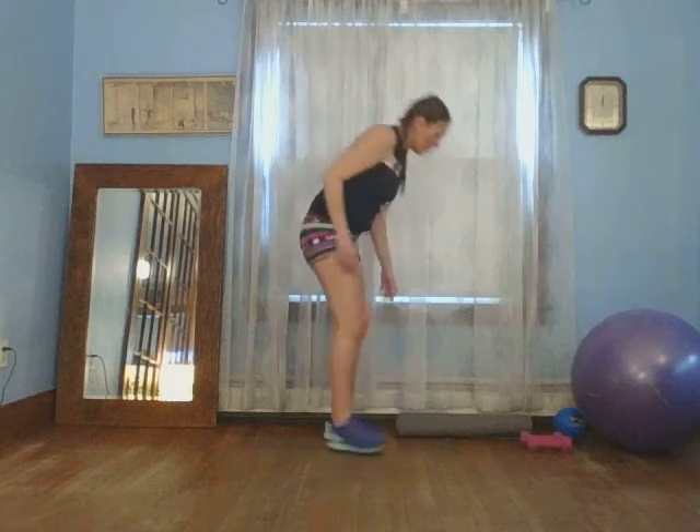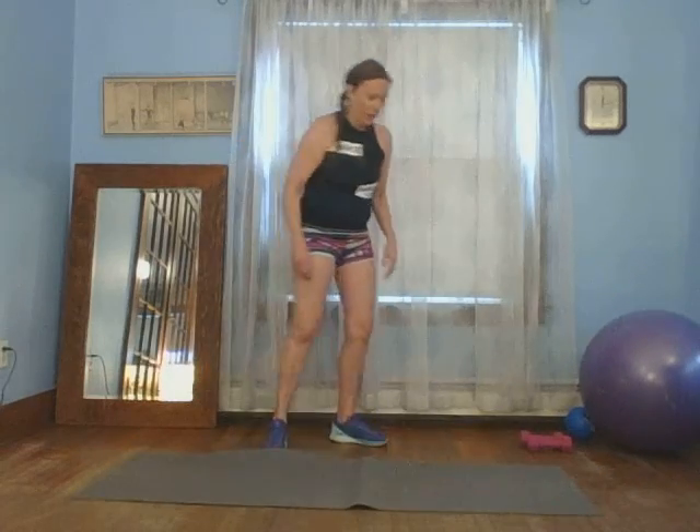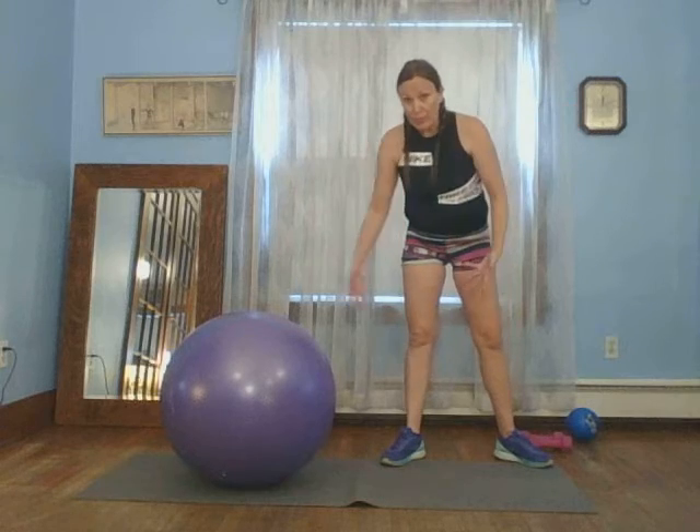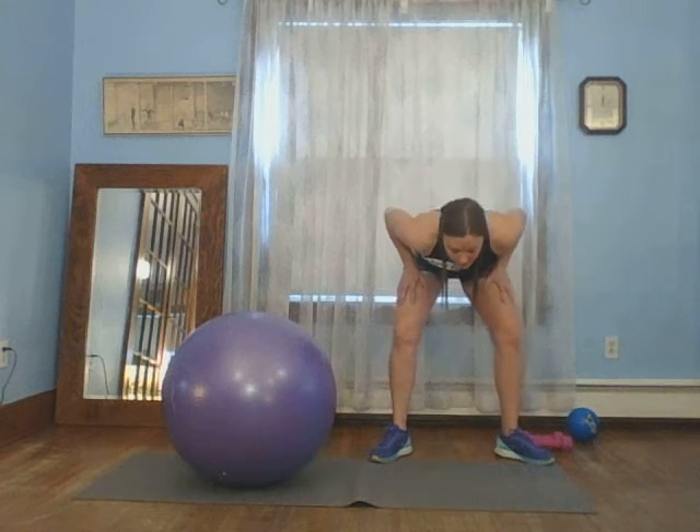I'm going to grab the large ball. If you don't have it, don't worry about it — get your mat ready. It helps to put the ball on the mat, a little safer there. If you don't have a ball, you're going to lay down. You don't want to abruptly go from standing to ground that fast. So reach, stretch. Four, three, two, and one. Low back here just a little bit.